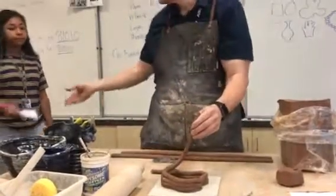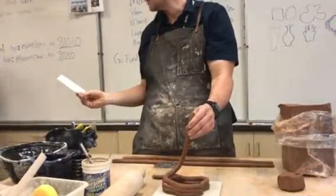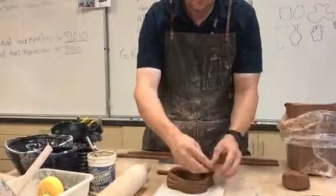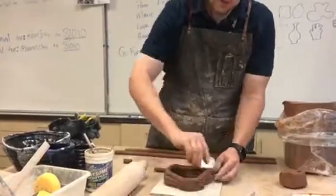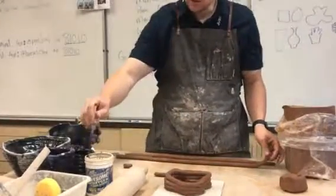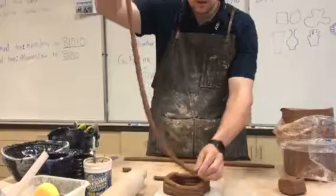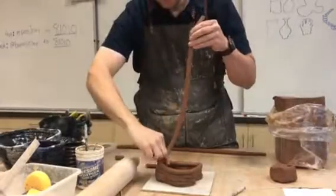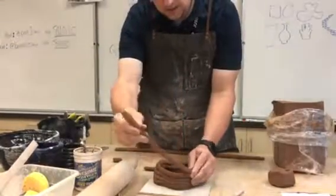Hi Laura. I almost made it exactly all the way back around. I'm going to score it again — score this one. Water, just a little. I could keep going with this one, but I'm going to stop there for a second.